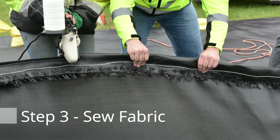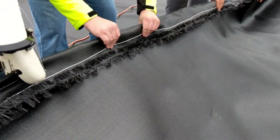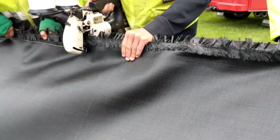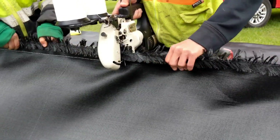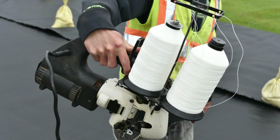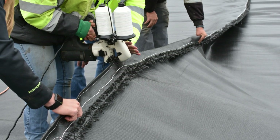The third step: this job required the fabric to be stitched on the job site. The fabric needs to be seamed with a dual thread lock stitch to prevent the stitch from unraveling. Cherokee has the equipment available for purchase or rental to do the stitching on the job.